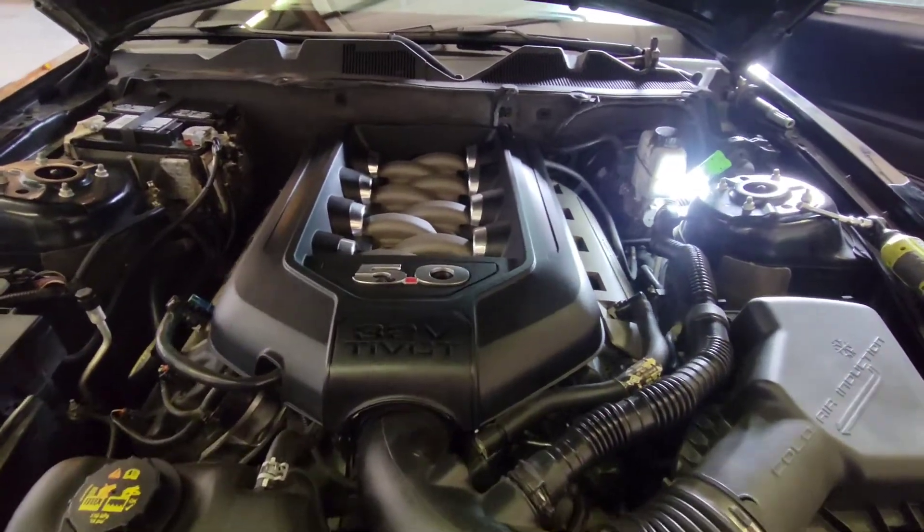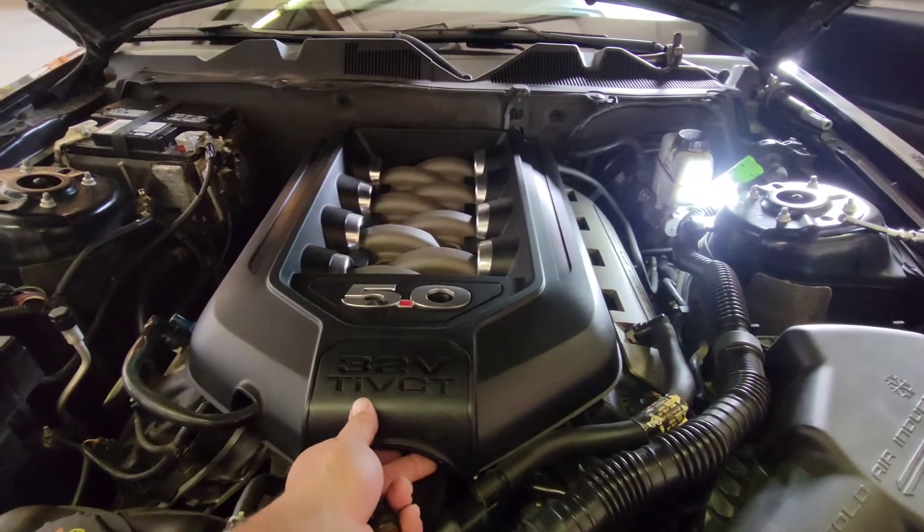Today we're going to remove spark plugs and coil packs on this 2014 Ford Mustang GT 5.0.